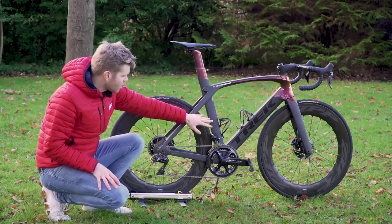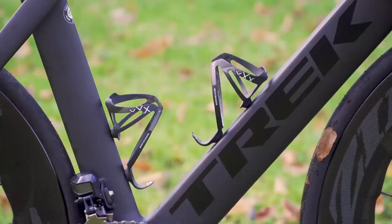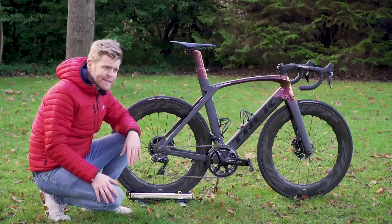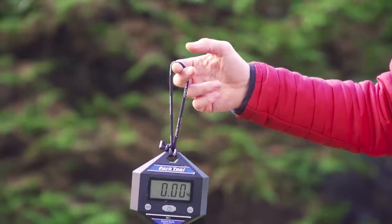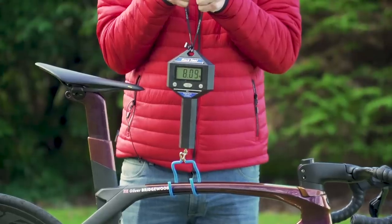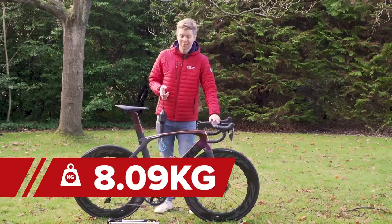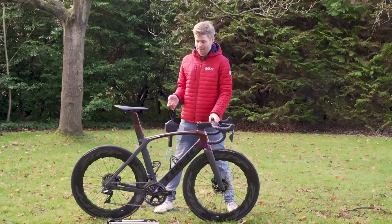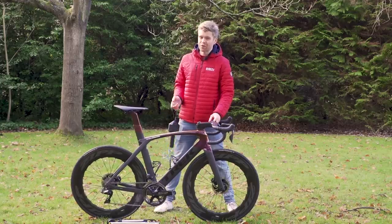Bottle cages are Bontrager XXX — very light, made of carbon, just 19 grams, and they look great too. As for the total weight of the bike, let's bring out the GCN Scales of Truth. The Scales of Truth are saying 8.09 kilograms, which surprised me a little. It is in line with a lot of top-end super aero hydraulic disc brake bikes, but it is significantly heavier than a lot of top-end climbing bikes. In many cases though, aero trumps weight.